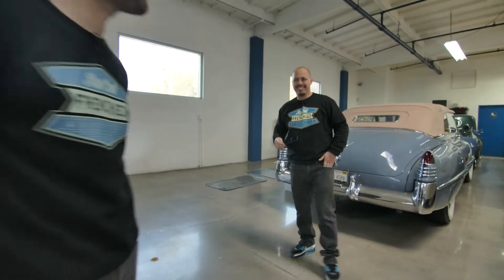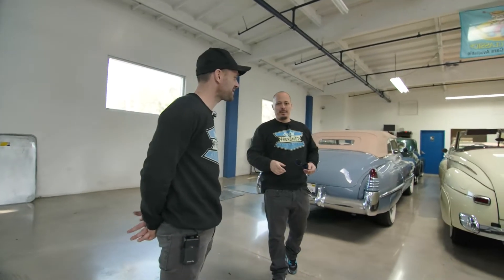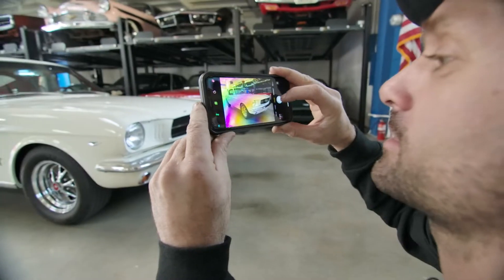Il m'a scié les pattes là, direct — bam. Il m'a dit non, le prix est ferme. Selfie. Celle-là, je sais que bam. Oui, monsieur. Pour le sport.